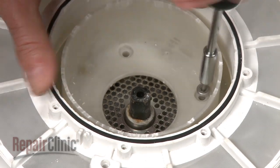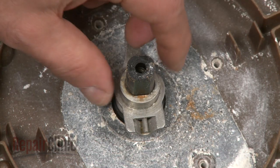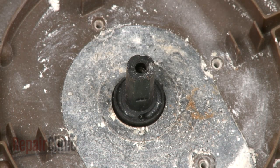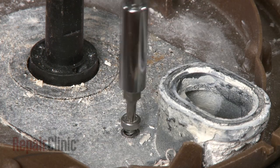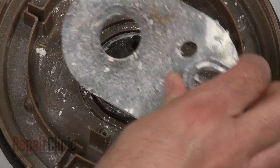Next, remove the screws to release the separator assembly. Remove the grind bushing followed by the chopper blade and spring. Lift out the drain check ball or balls. Remove the screw and lift out the drain cover and gasket.